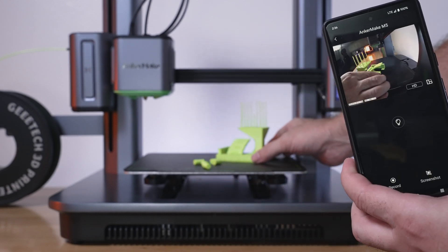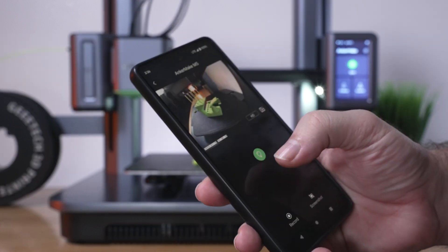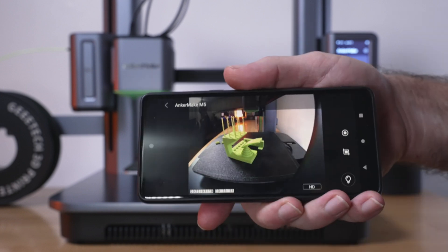You can see the latency — it's not bad, it's a couple of seconds. We can also turn on the light, and we can record and screenshot this. You can also view it horizontally.